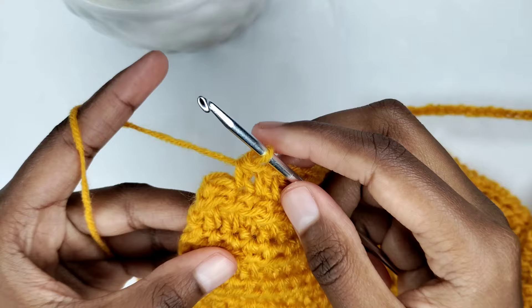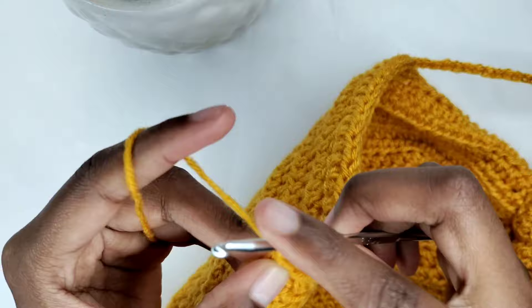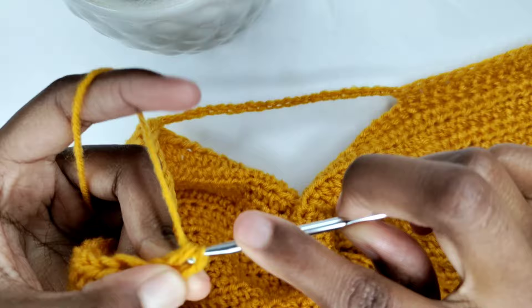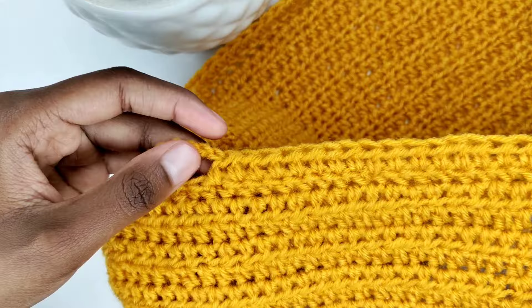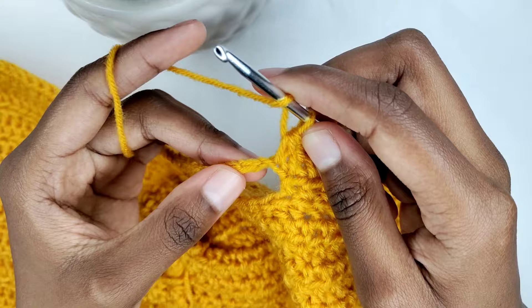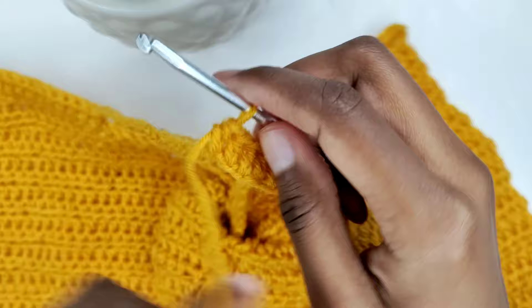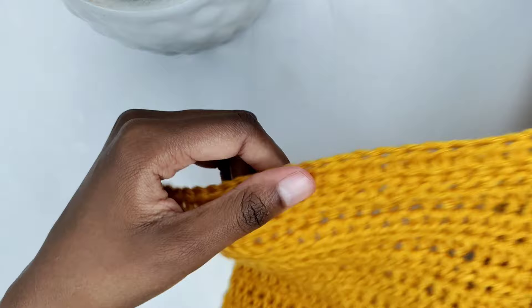I'm at the end of the row and I'm preparing for my last half double crochet. To begin the next row, chain 2 and turn your work — consider the 2 chains as your turning chain, it doesn't count as the first stitch. Yarn over and prepare for a half double crochet in the first stitch. Make one half double crochet in every stitch. At the central part where we made the chains, I had 20 chains, so I'll be making one half double crochet in every chain. Continue with the pattern of making one half double crochet in every stitch until the end of this row.